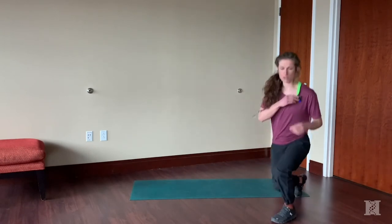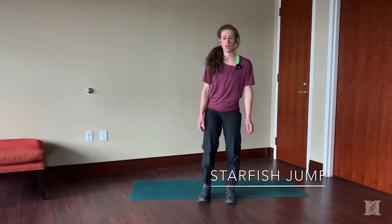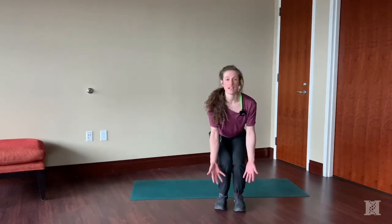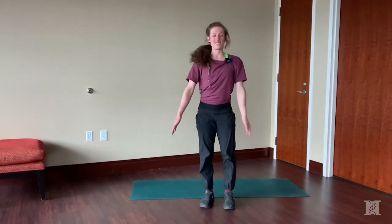The next one is a starfish jump, kind of like a jumping jack. Bring your arms and legs out as you jump up to the ceiling, then come down to a little mini squat at the end. Just think about spreading out like a starfish.